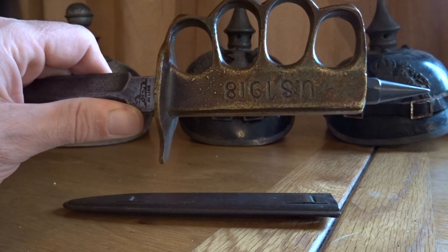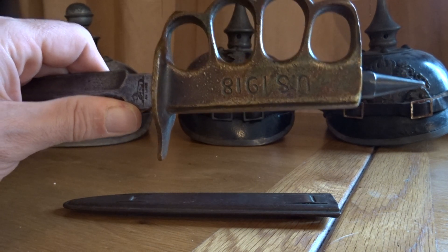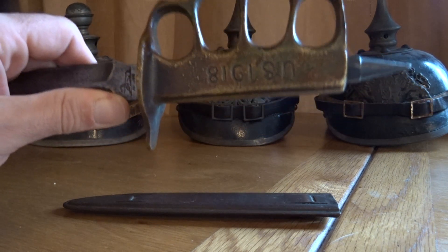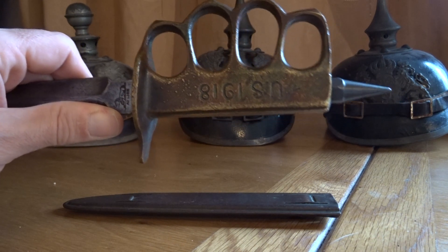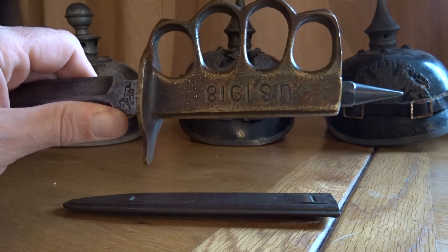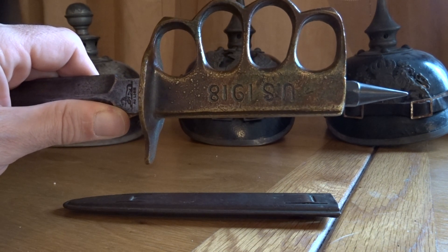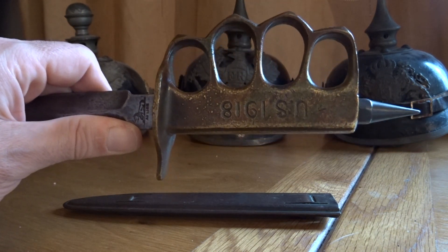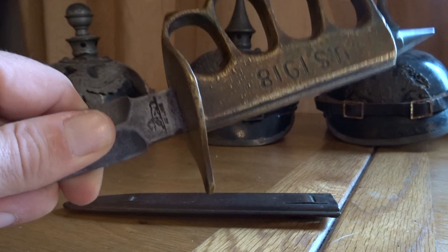The US had stockpiled a lot of these knives that were unissued at the end of World War One — most were never issued, just sitting in factories. However, they did get re-released in World War Two, mostly in 1942 and 1943. In particular, Marines serving with the Marine Raider Battalions were issued these knives around that time.